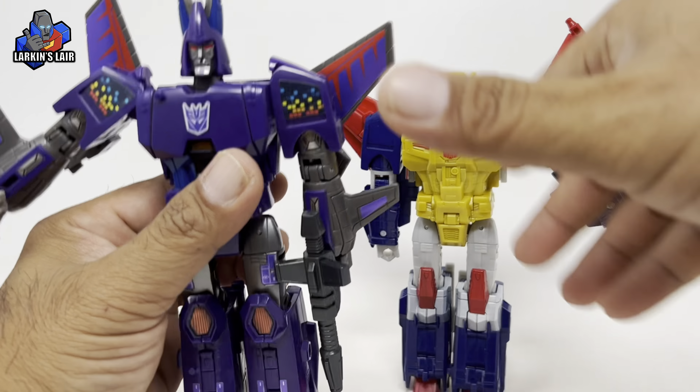Especially considering the last Metalhawk figure we got was this one from Titans Returns, which was a Triggerhappy repaint. And I gotta say this is way better — so glad we got this version, because just looking at it now, it doesn't cut it anymore.